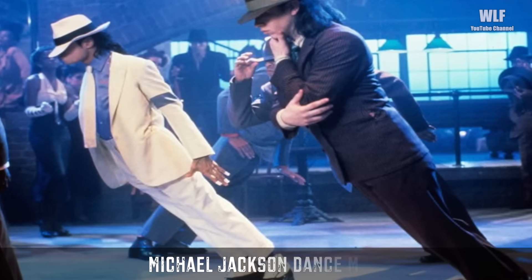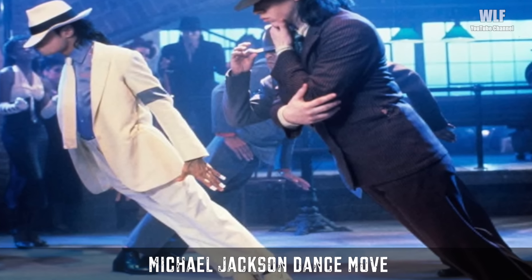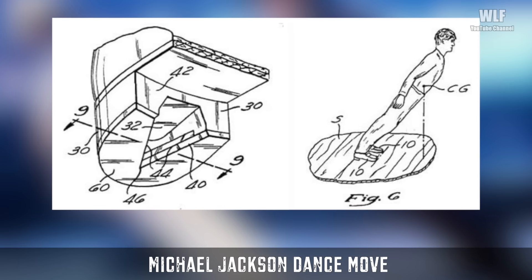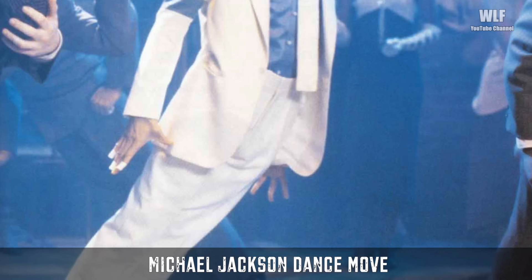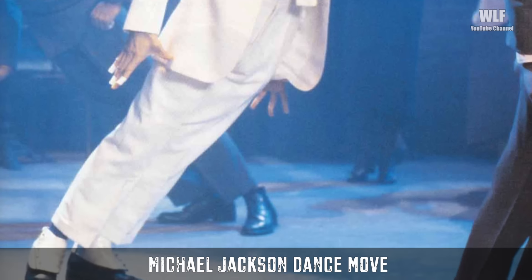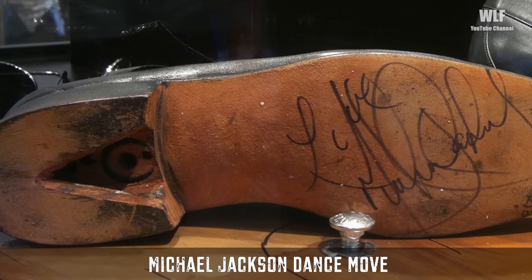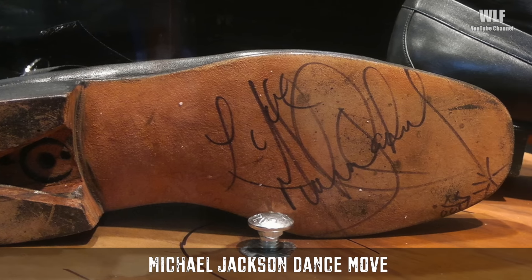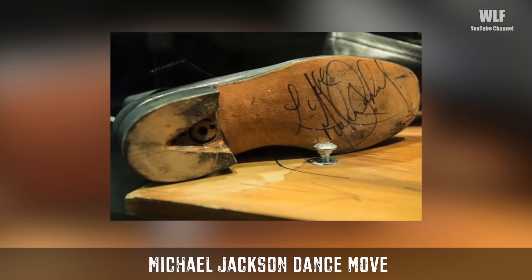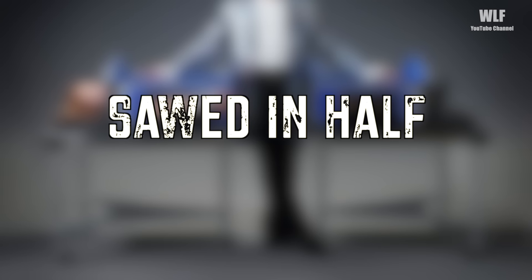Michael Jackson's dance move — remember that unreal lean Michael Jackson did in the music video for Smooth Criminal? In this illusion, there's a special catch in the heel of the shoe which attaches to a lift. This allows the performer to lean over their center of gravity and then effortlessly stand back up straight, rather than face-planting onto the floor. Both in the music video and live performances, Michael Jackson wore this special shoe that hooked onto a stage nail.